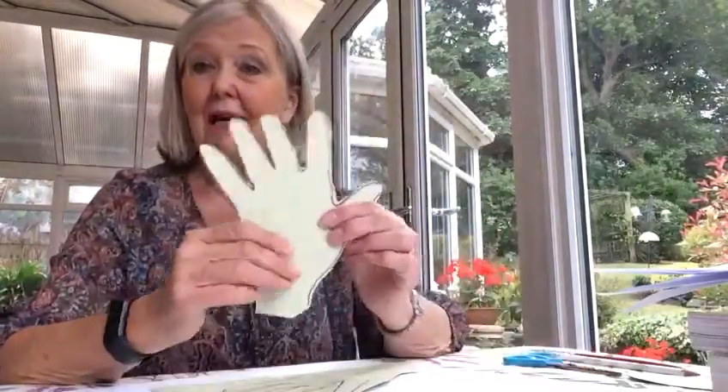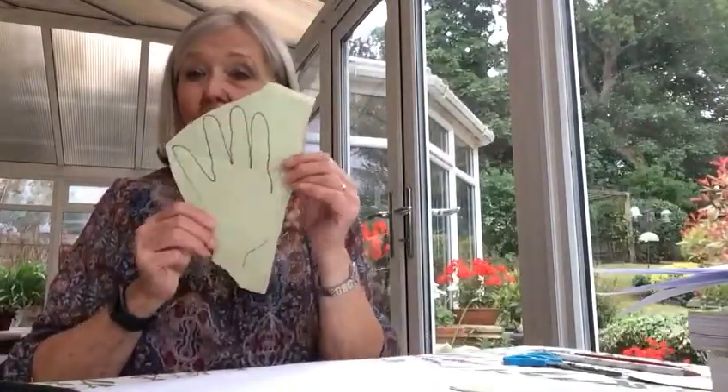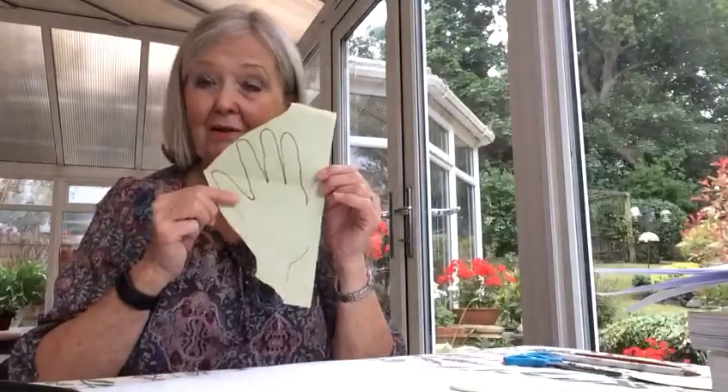First of all we think about hands — Peter put out his hand to help the lame man. Here is a hand; you're going to make one like this. To make that you just need a piece of colored paper, put your hand down on it, and very carefully draw around your fingers and your thumb, leaving a space between each, and it will come out like that.